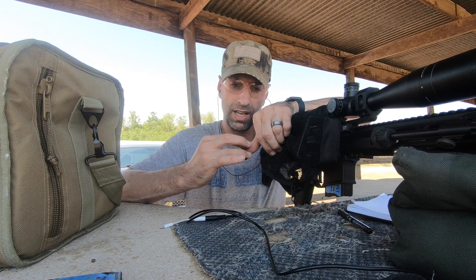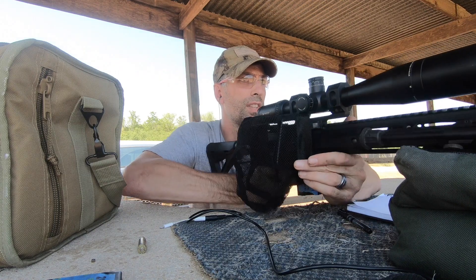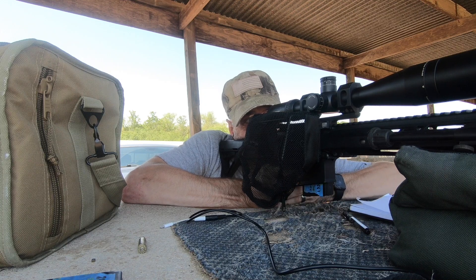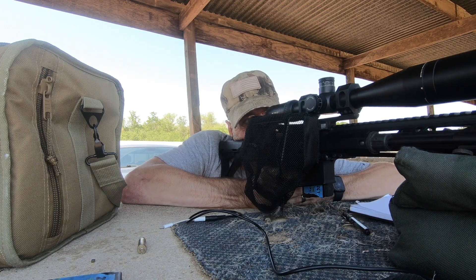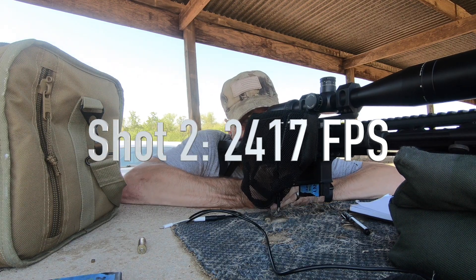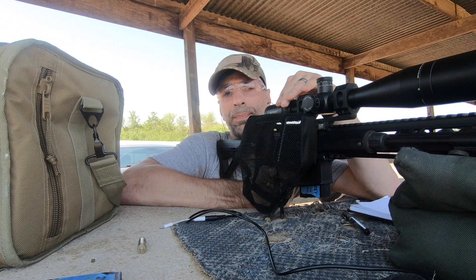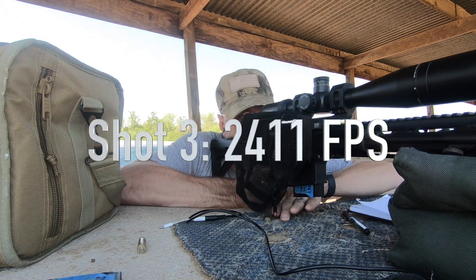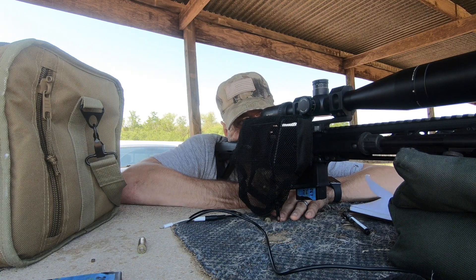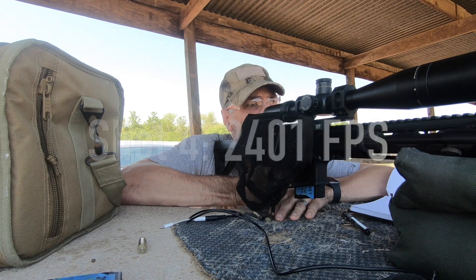Brass looks good — it's not flattened, there are no eject marks, extractor marks look good. Velocity: 24.52 — that round's smoking. 24.17. I moved a little bit on that one. 24.11 — I moved a little more than I wanted to on that one. Flyer. 24.01.